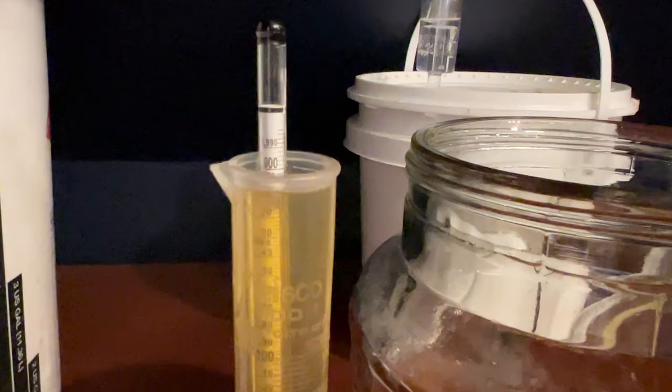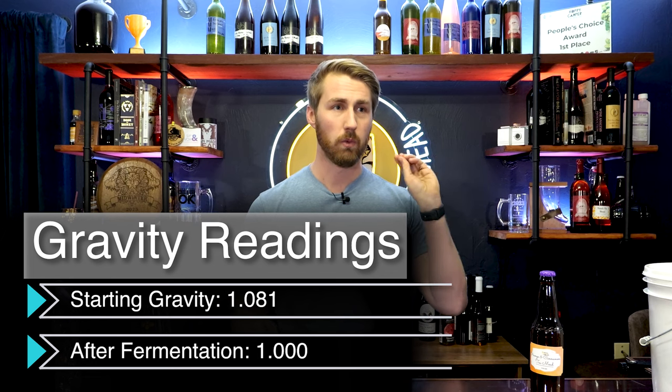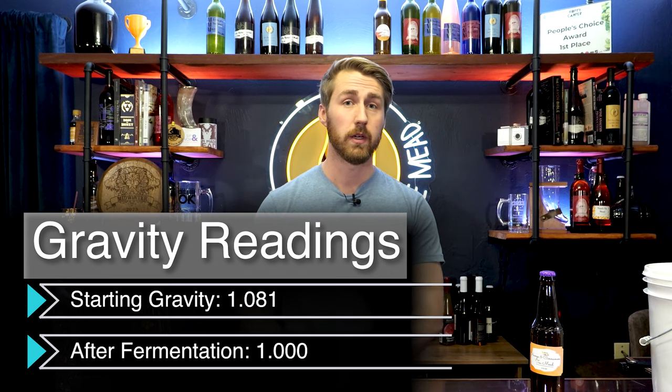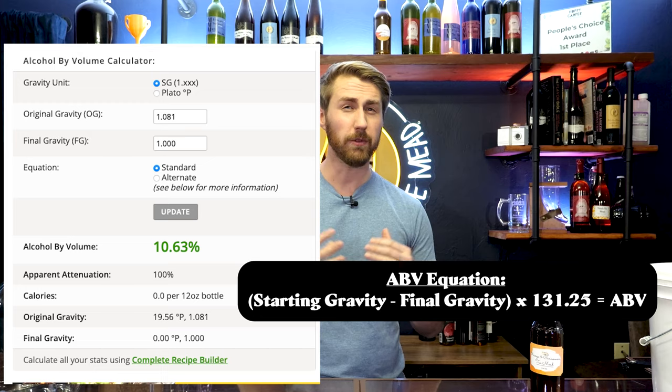About three weeks in, this was done fermenting. I noticed it was done because the yeast had fallen to the bottom, it had somewhat cleared up, and the bubbling had slowed down greatly. We took a final gravity reading and found the new number was 1.000. Contrasting 1.081 at the start and 1.000 after fermentation, we found this was roughly about 10.5 percent ABV. This is done fermenting — there's no way it's going to ferment anymore.